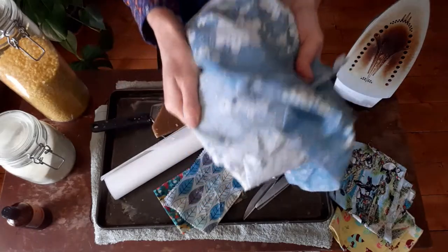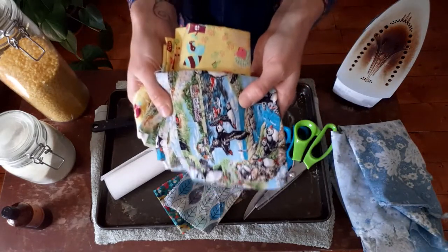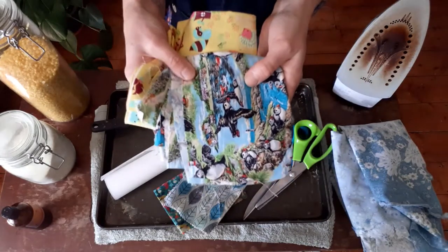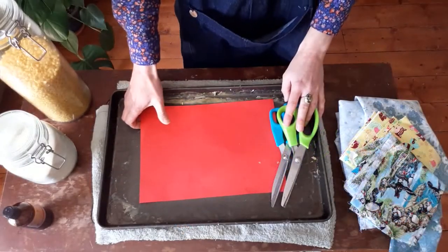Then lastly you need some material. I like to use bed sheets or pillowcases — they're a really good thickness, quite thin, and they often have a high cotton content. Ideally you're looking for 100% cotton, so if you've got any nice scraps of fabric laying around that are 100% cotton, they are perfect.